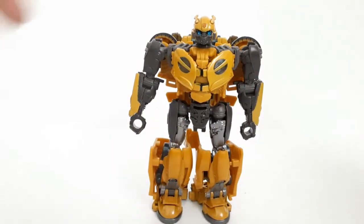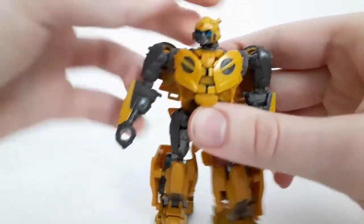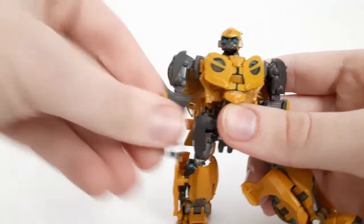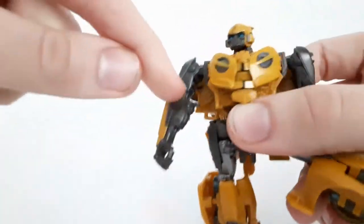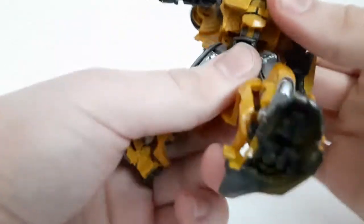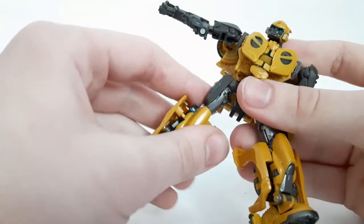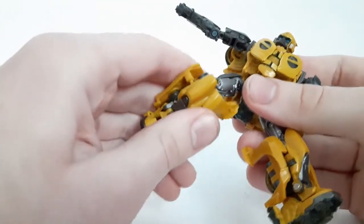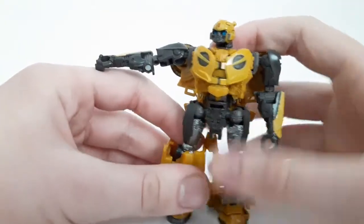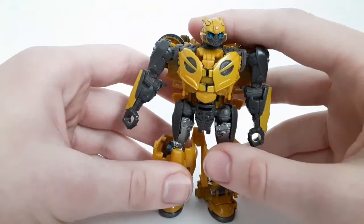Very, very nice. Articulation remains the same — the head looks up and can look side to side, arm moves out, there's a bicep swivel, the elbows do bend very far, the waist does swivel, legs kick up and back (not very far unfortunately because of that backpack), they move out, the knees do bend, and the feet are on ball joints so they can move around. It's pretty much the same as what we got before, but still very, very impressive.